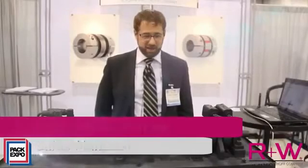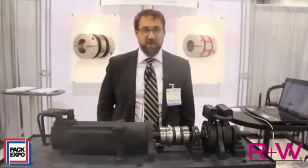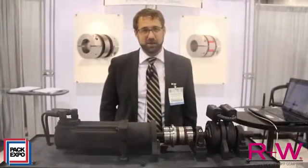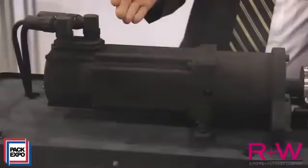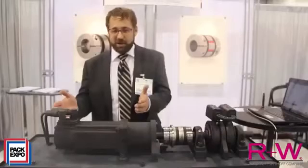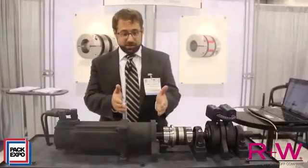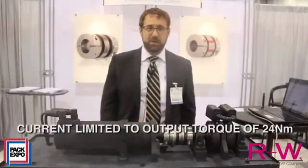Thanks for joining us at PAC Expo Las Vegas 2013. Here we've got a demo of R&W safety couplings proving that the quick reaction time can be a better safeguard against overload than electronic current limitation. Our demo starts out with a current limited servo motor. It's got a rated torque of 8 Newton meters held currently to 30% and a 10 to 1 gearbox. That means our limited maximum output torque is 24 Newton meters.